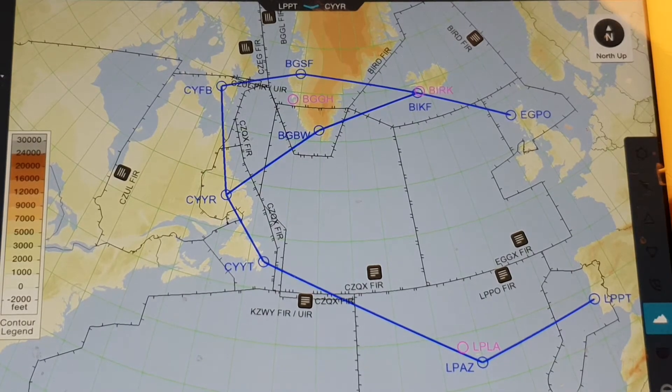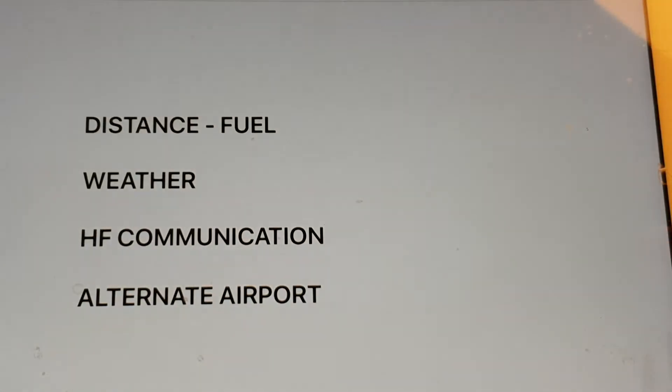Before going on this flight, here are the main things to check. First is distance — if you don't have the 1,400-mile range, the mid route is irrelevant because you simply cannot fly it. Of course it also depends on weather, so if weather is bad on the north, the mid route is better — if you have the distance. Regarding HF communication: for the northern route you can operate without it, but for the mid route you must have HF, either a portable unit or one installed in your aeroplane. And you always want to have an alternate airport available.